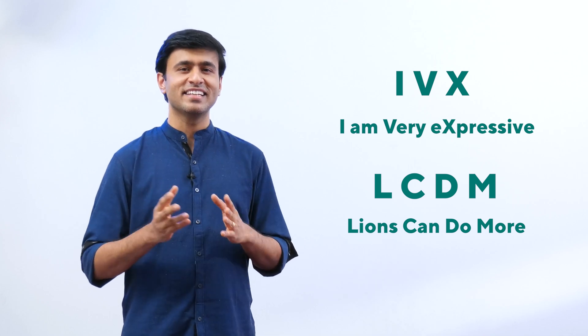Let's see if there is a way for us to remember this. I've made up a sentence: I, V, X stands for 'I am very expressive.' And L, C, D, M stands for 'Lions can do more.'